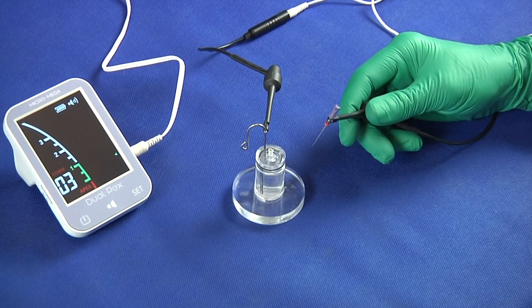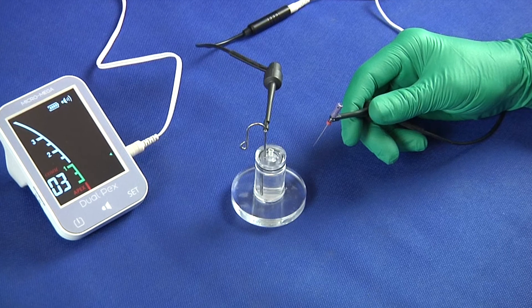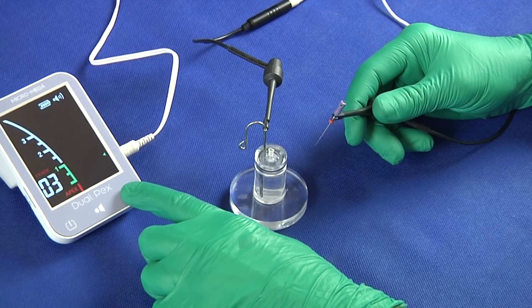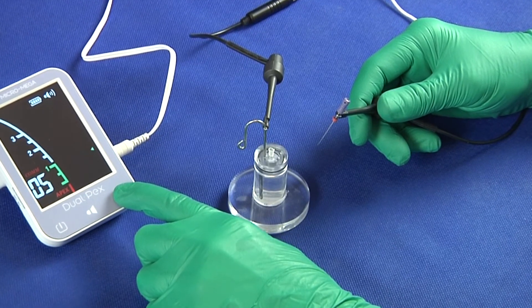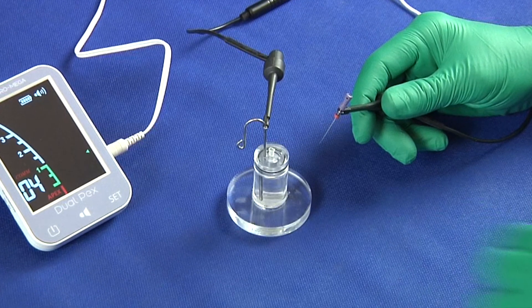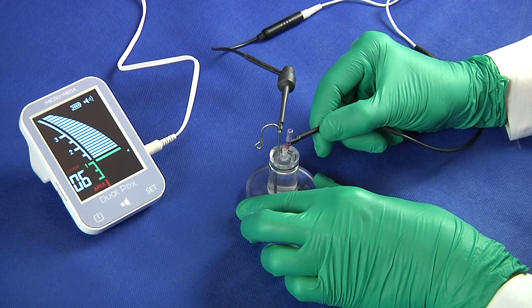Beforehand, you can position a visual marker in front of the apex to make the approach more secure. Push the REF key several times to locate the apical limit between the apical constriction and the foramen. The reference point appears as a green arrow on the right of the screen. Then explore the canal with the manual file.